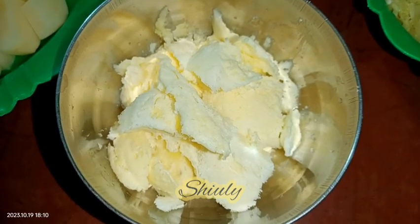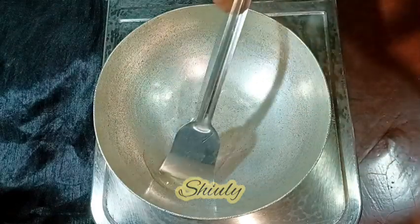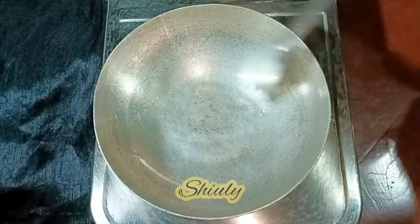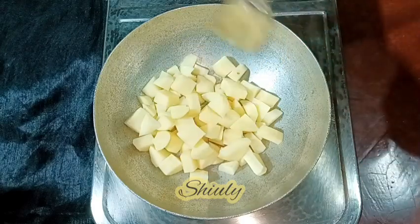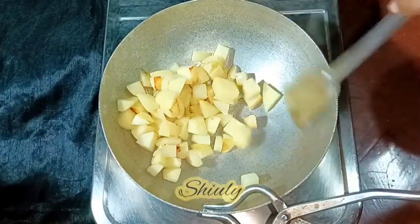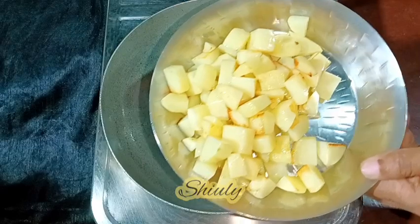So guys, let's go for the main process. At first we need to add some cooking oil in the pan, and now we need to fry the potatoes. I turn the heat on medium and I am adding the potatoes in the pan. You may add some salt and turmeric powder with the potatoes, but I am not adding them. I am just plainly frying the potatoes until they are cooked 50 percent with some red spots on them. They are ready — I am taking them out into a plate.